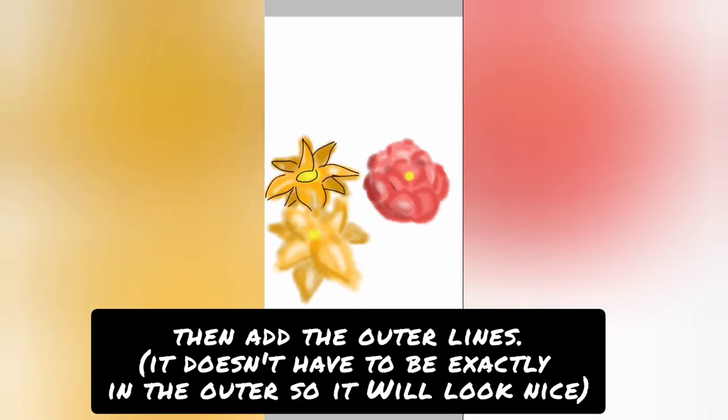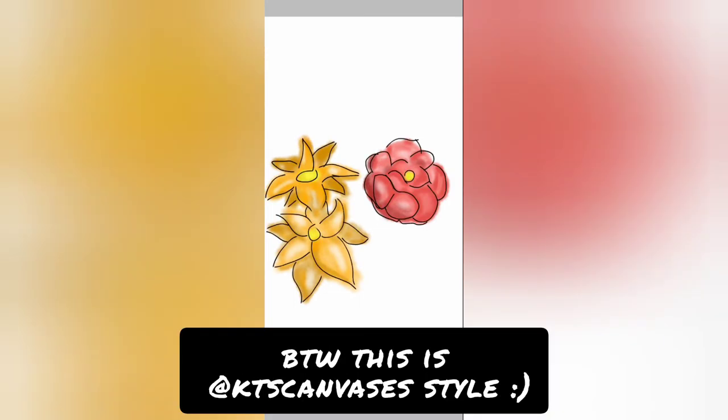Then add the outer lines. By the way, this is the KTS face-it style.